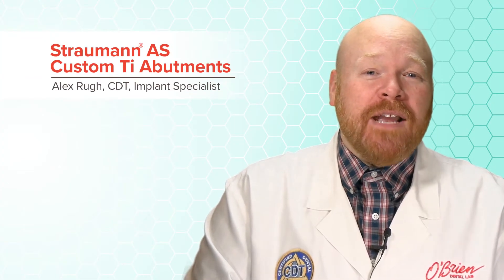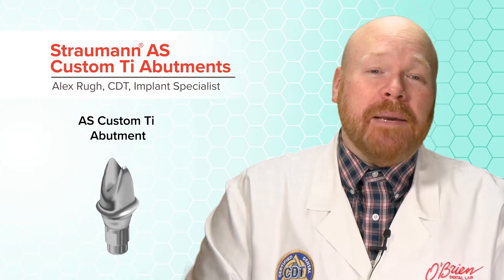Hey everyone, Alex from O'Brien here. This is a quick video to let you know about a new product that we're really excited about. Strauman has just released an angled screw channel custom titanium abutment.